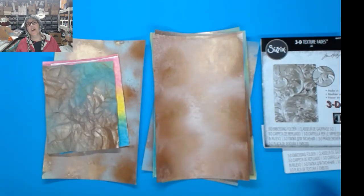Hey crafters, it's me Jen Evers with Quality Crafts. Welcome to Friday! We are going to be doing three different techniques kind of all mixed together. The first one is going to be the Distress Oxide Sprays. Then we're going to mix them with Dilutions Shimmer Sprays and we're also going to be using the Sizzix 3D Textured Impressions.